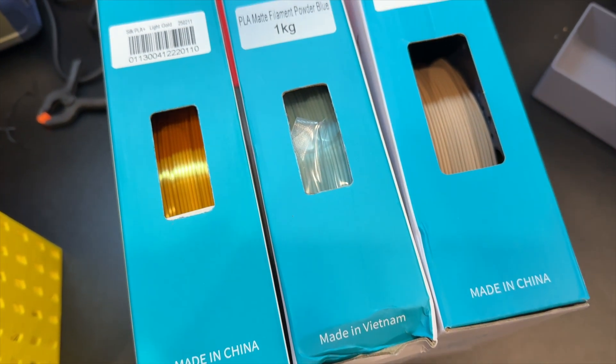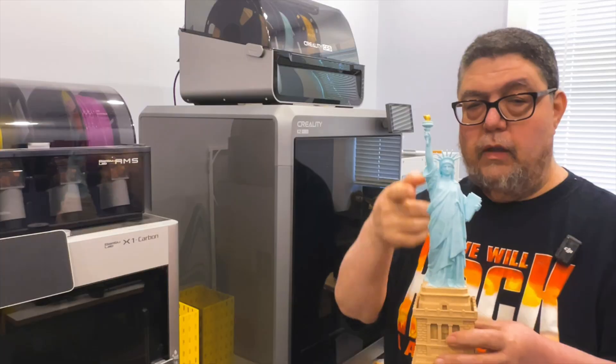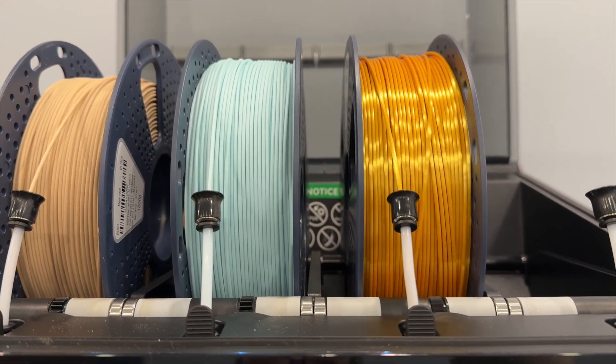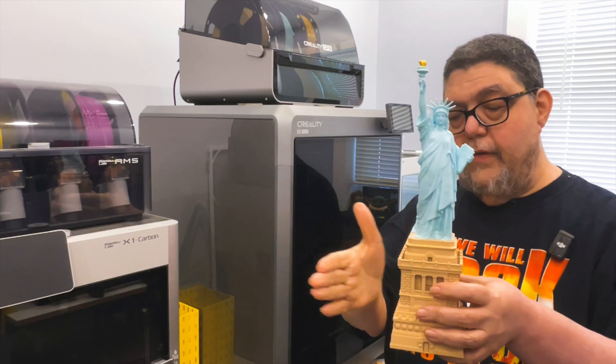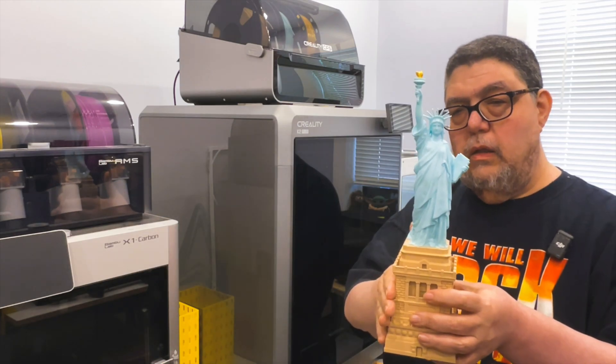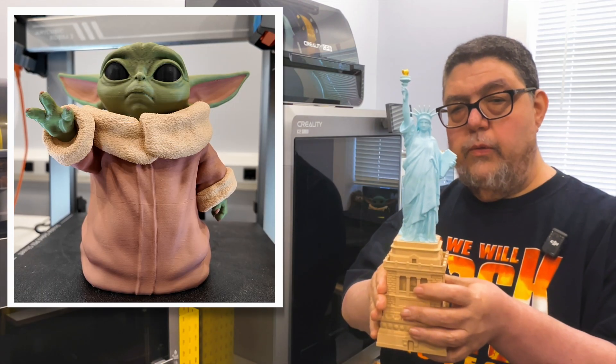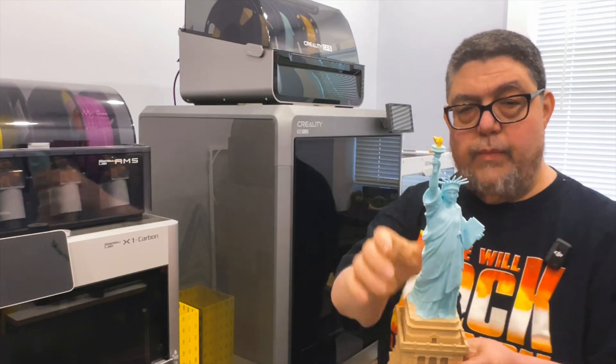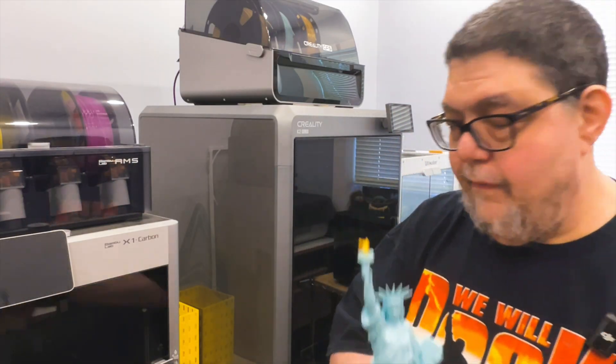This is a blue filament — actually a light sky blue filament. I'll put the name of it, but it's a blue variant even though it came across green. This is the same wood filament that we used in the Baby Yoda, and a little tiny bit of gold at the top.